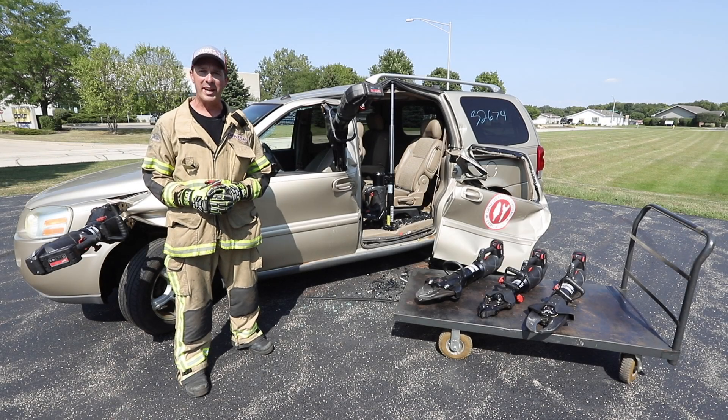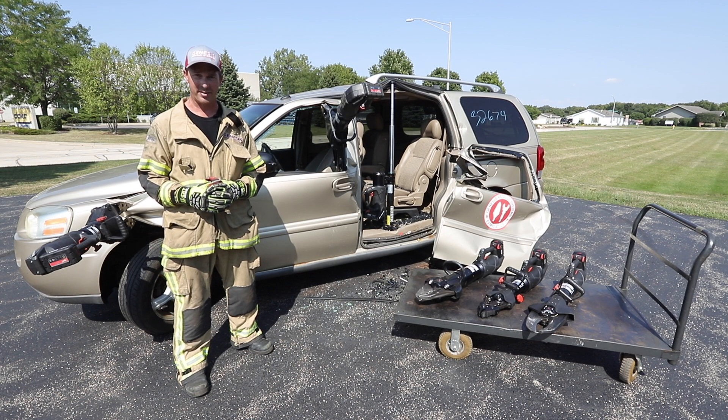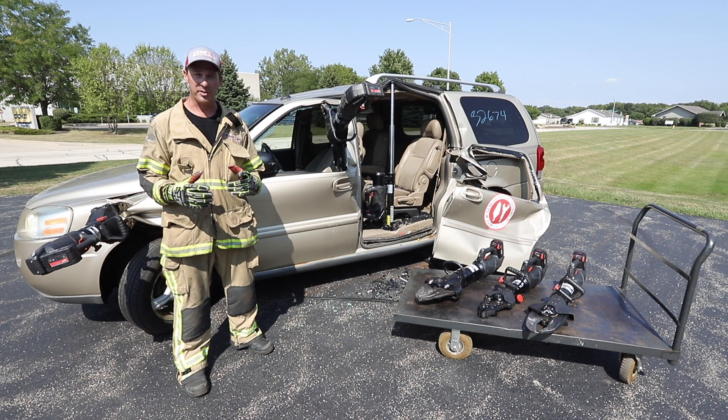This episode of Back to Basics Training Tips has been brought to you by Genesis Rescue Systems and Chicago's Bravest Stories Podcast. Thank you for your support. See you soon.